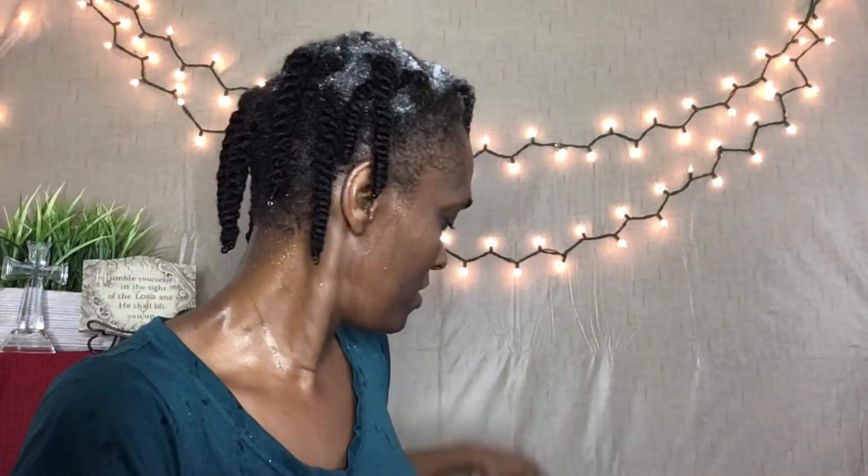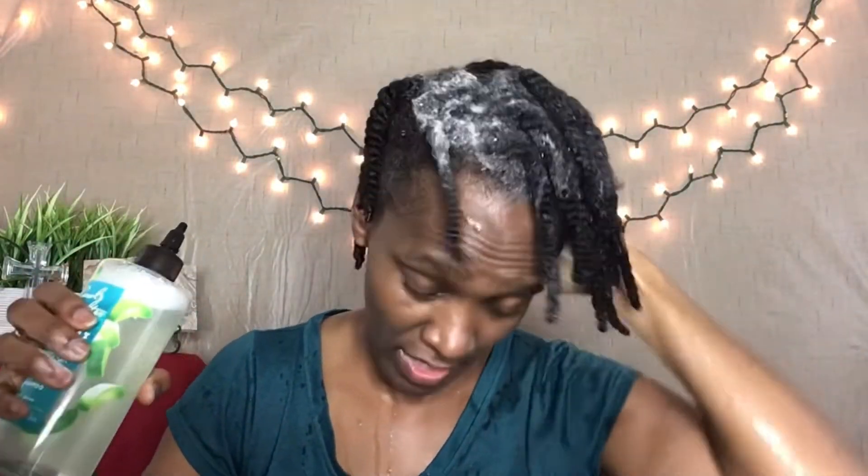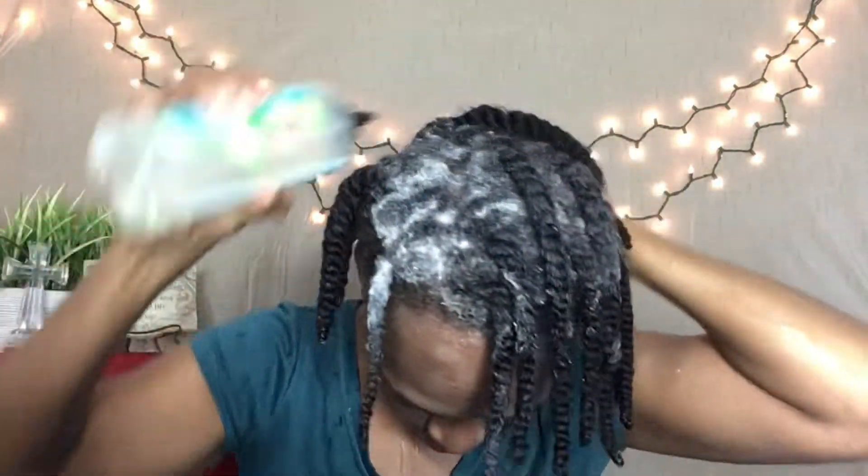I am only going to do one wash with this because I do not want to strip my hair too bad. My second wash will be with the Hinesuk cleansing co-wash conditioner. You can see the lather on it and you can feel the moisture in this. It feels really moisturizing — well, we all know a lot of things feel moisturizing when it's in the hair, but when you rinse it out, it's a whole nother story.